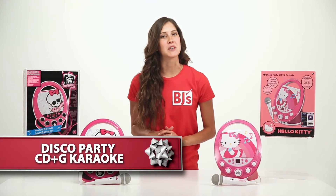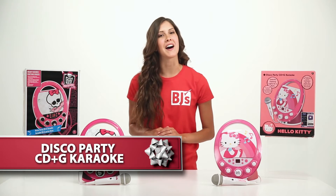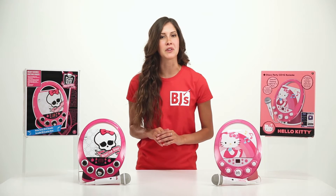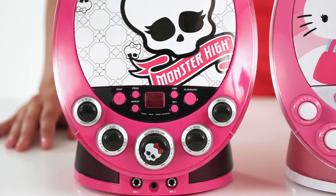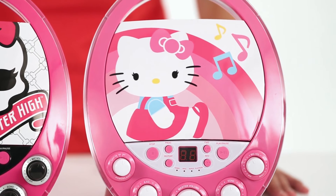Hello again, I'm Macy with BJ's Wholesale Club, where you will find the best values on the hottest toys. The Disco Party CD Plus G karaoke will be hours of fun for your budding singer. The Disco Party CD Plus G comes in Monster High and Hello Kitty themes.